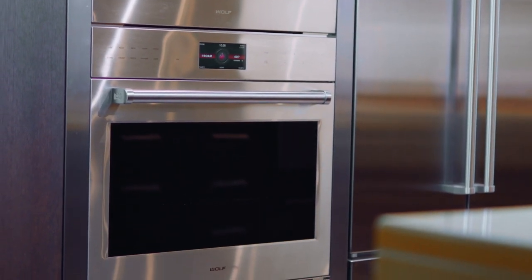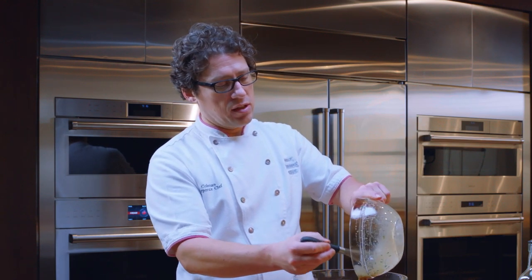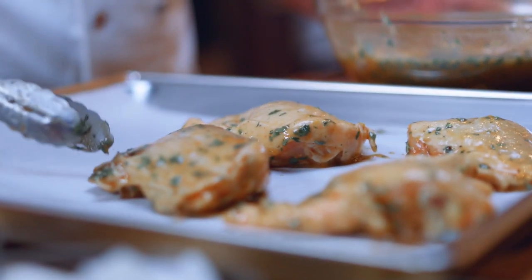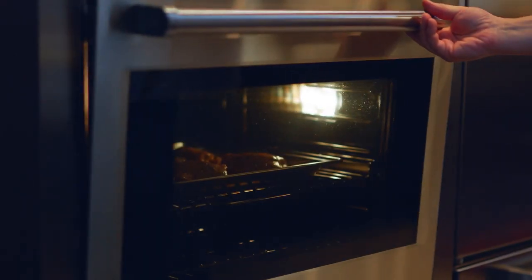One of the reasons that this cooks quickly is the dual convection system that we have in the E-Series oven. By putting in two convection fans — dual convection — we end up with such even cooking, such precise cooking, and things cook faster and brown beautifully, and that's what we're going to see here.